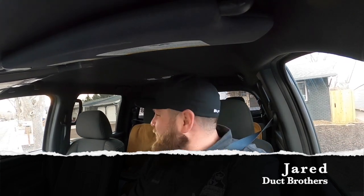Good morning everybody, it is Jared with Duck Brothers Plumbing, Heating and Cooling, where we are number one in the number two business. Today we have a really special video for everyone — we are donating a brand new water heater and PRV to a very deserving teacher. We are very excited about that.